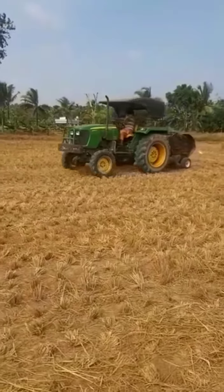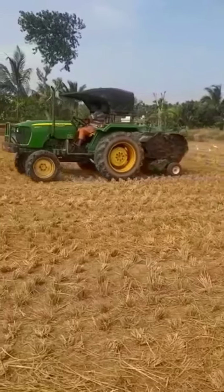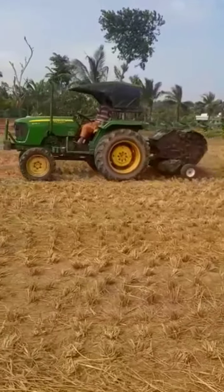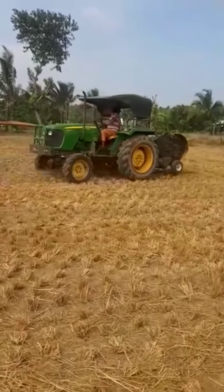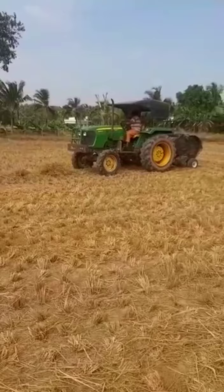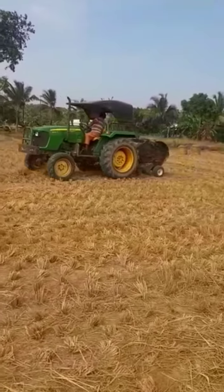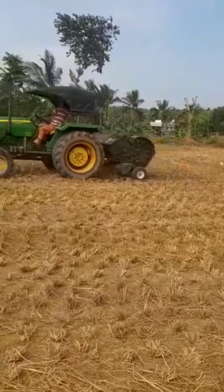Hi friends, in this video this is John Deere's 9090 D4W drive. We are going to show you how easy it is to drive with John Deere.